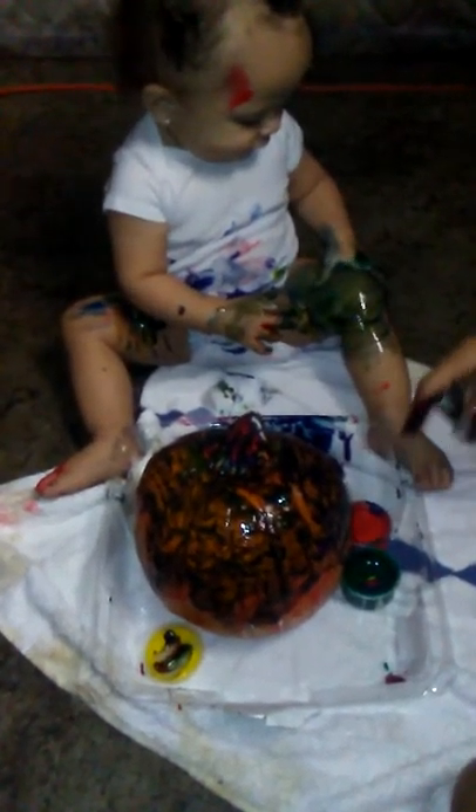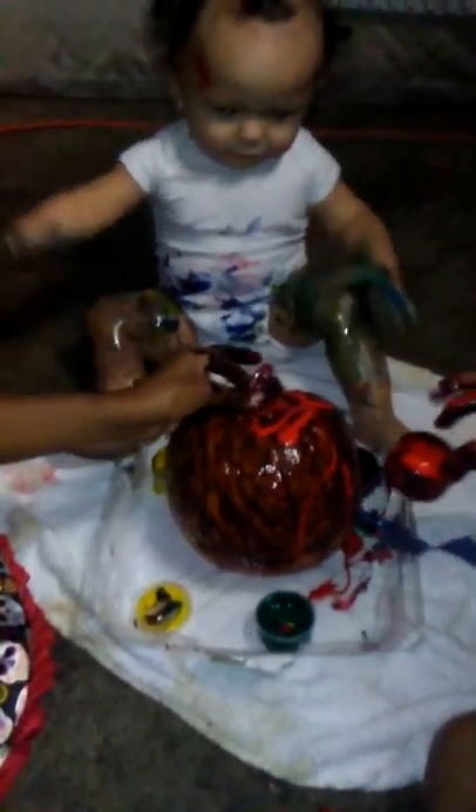Oh my god, look what you're doing to your leg! It's because yellow and green make green. Why are you painting your leg, Chloe? Oh my god, that is not lotion — yeah, that's not lotion! Oh my god, that looks so cute. Look at that red though, you're spilling it all over the place. You like what you did? Why are you painting your other leg? This is not body paint, this is arts and crafts!